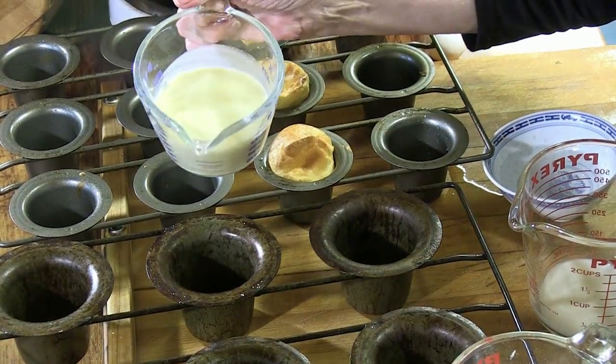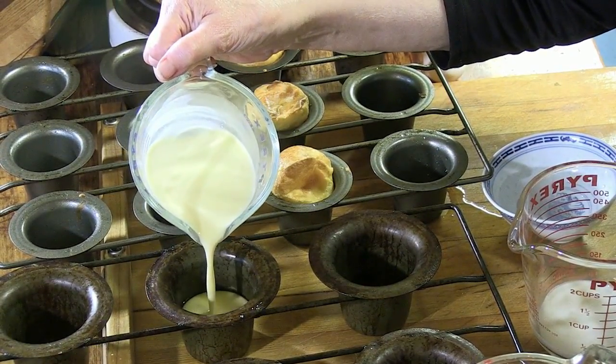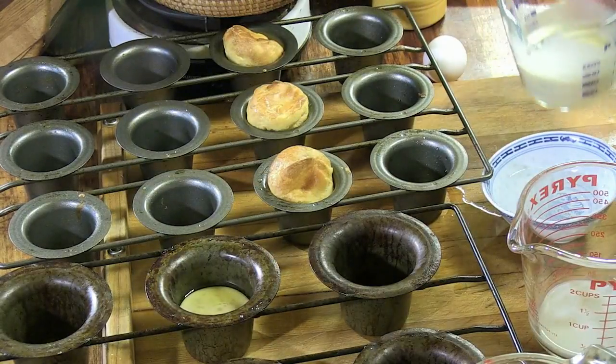So while the pan is hot, I'm going to put my batter in there — this is the large one. I just want you to hear a little sizzle and see how far I fill it, which is about halfway full.